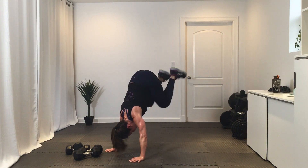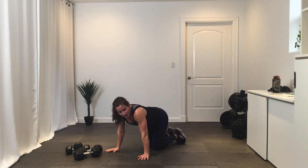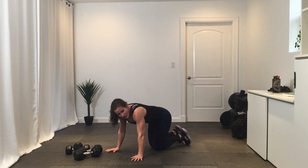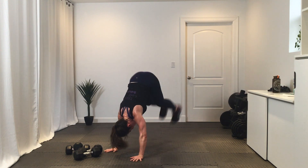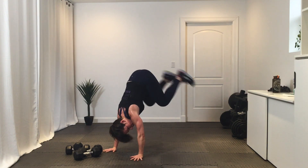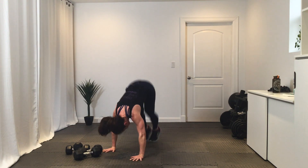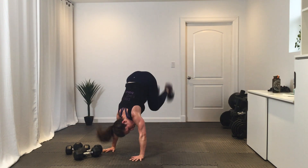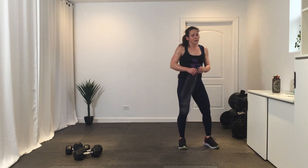Three, two, one — all right, take that rest. Get ready and go. Halfway. Break. Nice job.